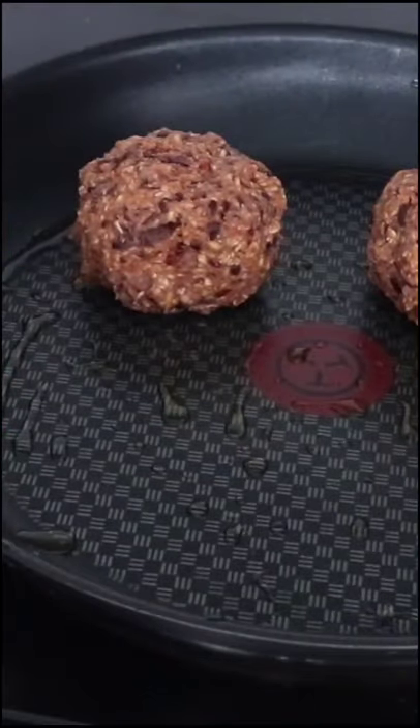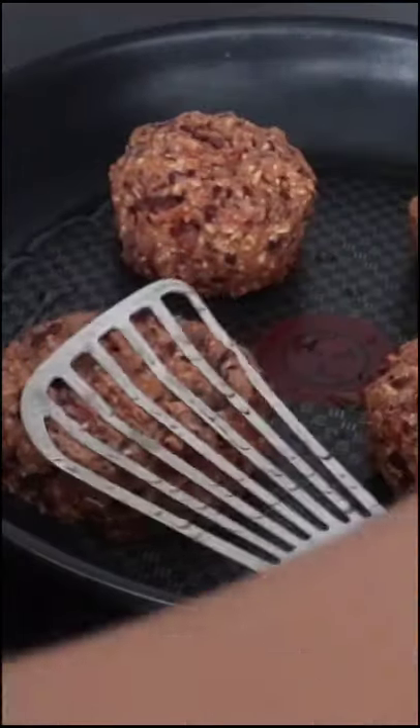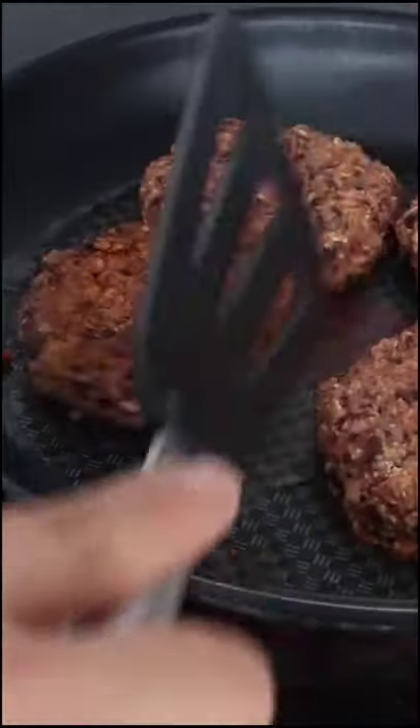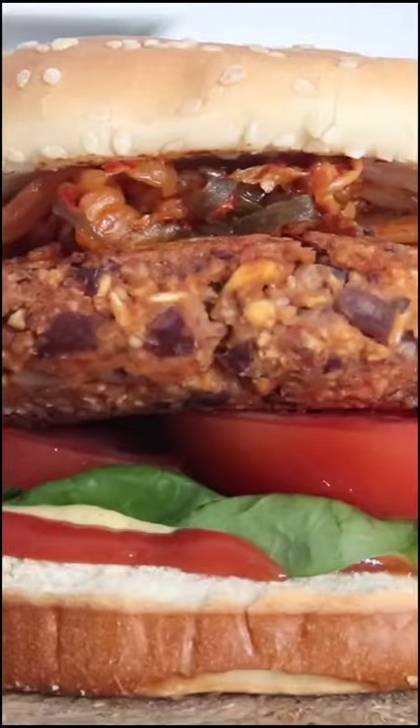Now shape the mixture into balls around half a cup each. Then heat a little oil on a non-stick pan on medium-high heat. Flatten the balls into a burger patty shape using a spatula. If the mixture is sticky, simply wet the spatula with a little bit of water and that should do the trick. Cook on each side for about three to four minutes and then enjoy in a burger however you want. Feel free to freeze these patties.